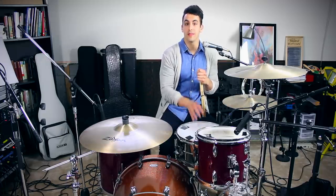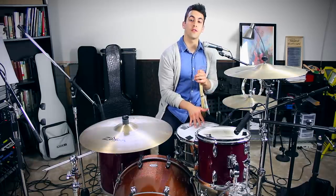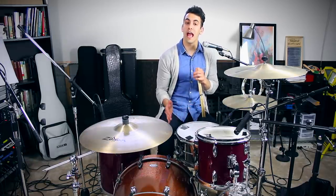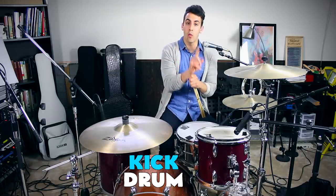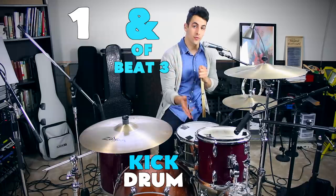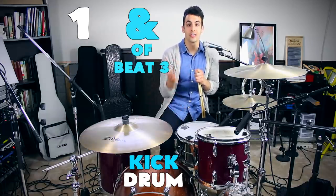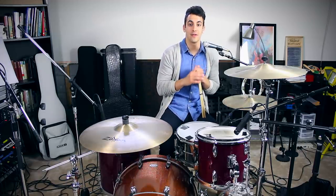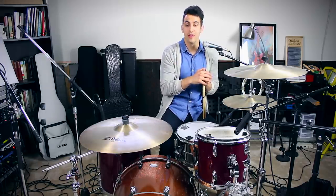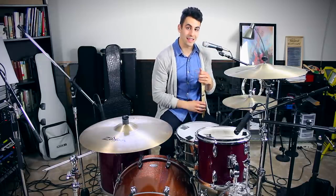The snare is on beats two, the and of two, and beat four. Once you feel comfortable playing the hi-hat and the snare together, we're going to add in the kick drum. The kick drum goes on beat one and the and of three. It's a similar kick drum pattern to the beat we learned before, but we're subtracting a bass note — instead of doing it on the one and the and of one, we're only doing it on the one and the and of three. With the kick drum and the hi-hat together, it would sound like this.